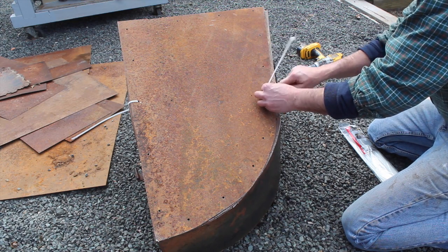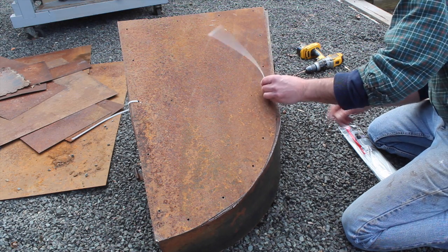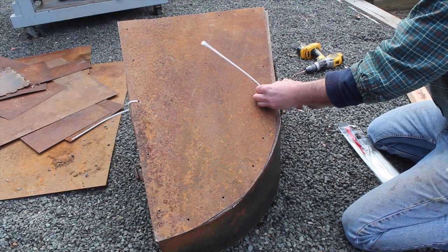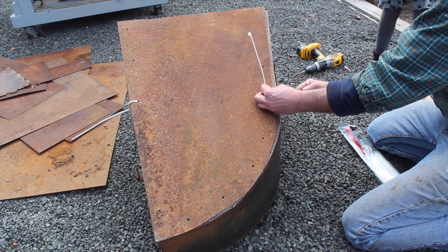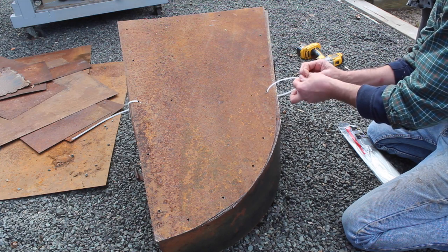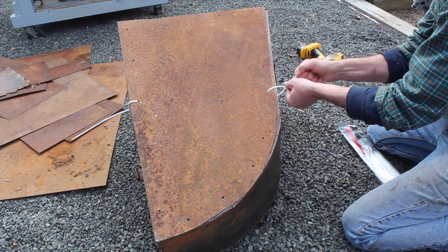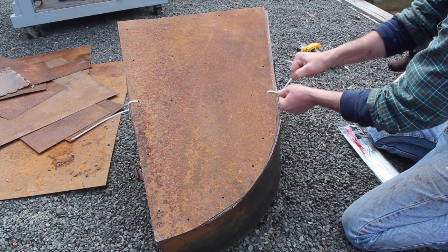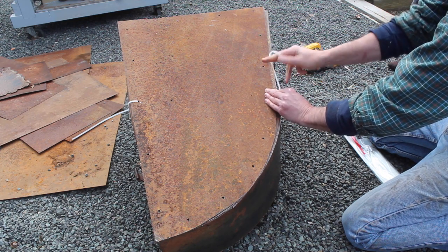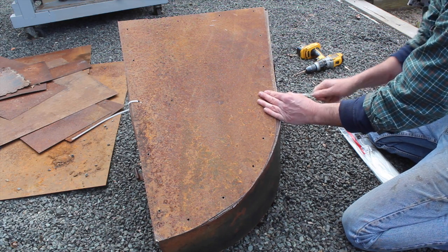But it's broken. I'm going to temporarily fix it like this, and then I'll get some gas and oxygen and acetylene tanks and gas weld it in a couple of weeks. Or you could also get carbon dioxide? No, I need oxygen and acetylene.